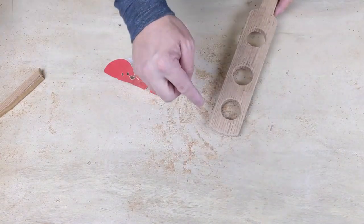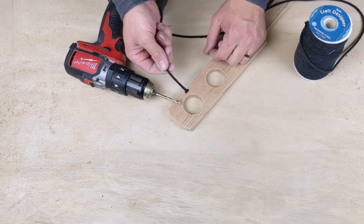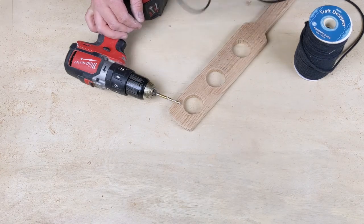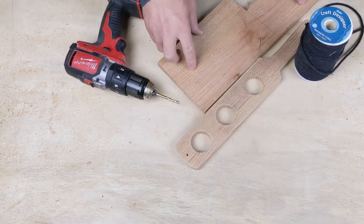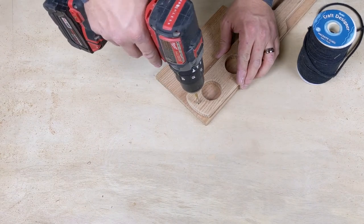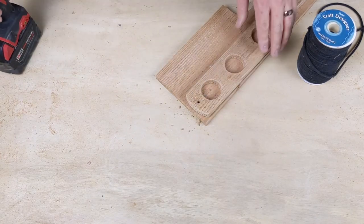There we go — now we've got our paddle. Let's drill a hole and get the ball on. The drill bit you're going to use depends on the thickness of the cord you're going to use to attach the ball. I'm using a 3/16 inch drill bit here. I'm going to mark where I want it and drill a hole right there, putting it on a piece of scrap wood underneath, and drill all the way through it.